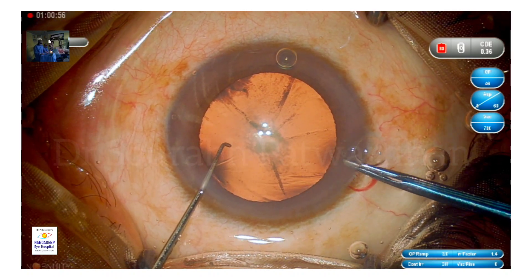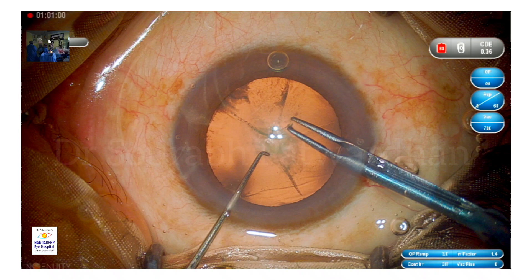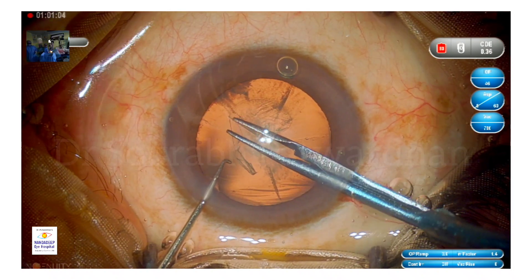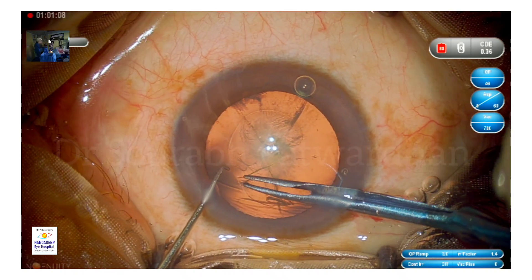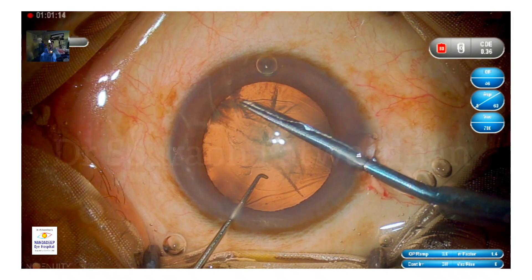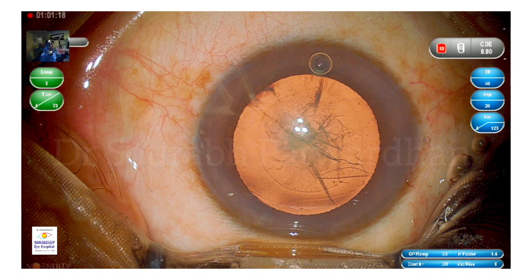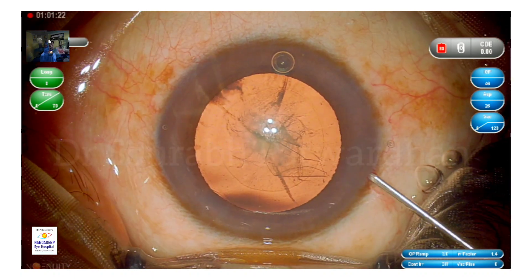My routine steps include the use of Hylucot, which is like Viscoat but more viscous. I'm going to use the Haldipurkar forceps, which is a cross-action forceps, to create a capsulorhexis of around 5 millimeters. As you can see, I have centered it around the Purkinje image — the central Purkinje image — where the patient is trying to fix on the microscope light.